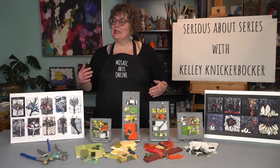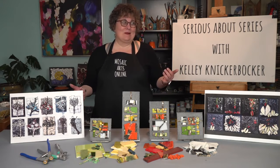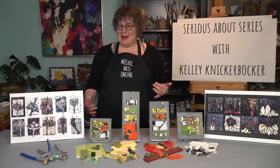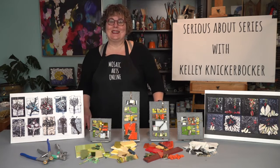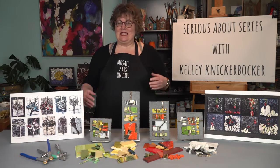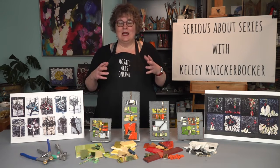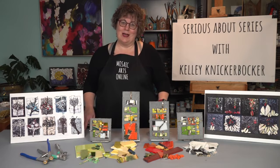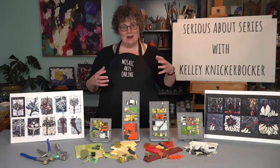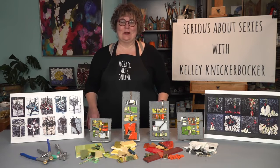So what is a series? Why create in series? There are a lot of answers to that question, but they're all about exploration and development of an idea, a story, a subject, a palette. There are so many reasons why you want to go past that first prototype — that amazing, beautiful thing you built — and take it further.